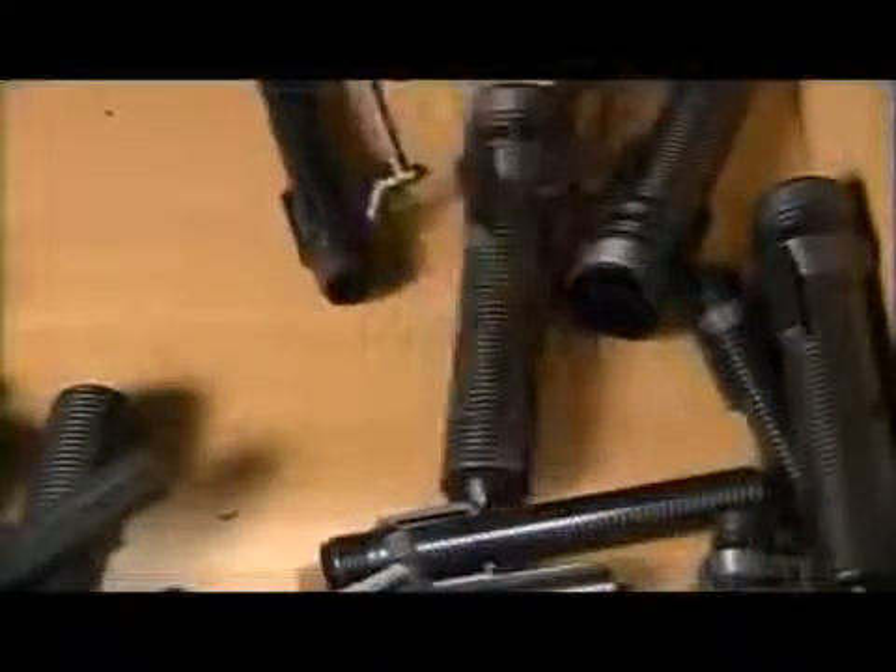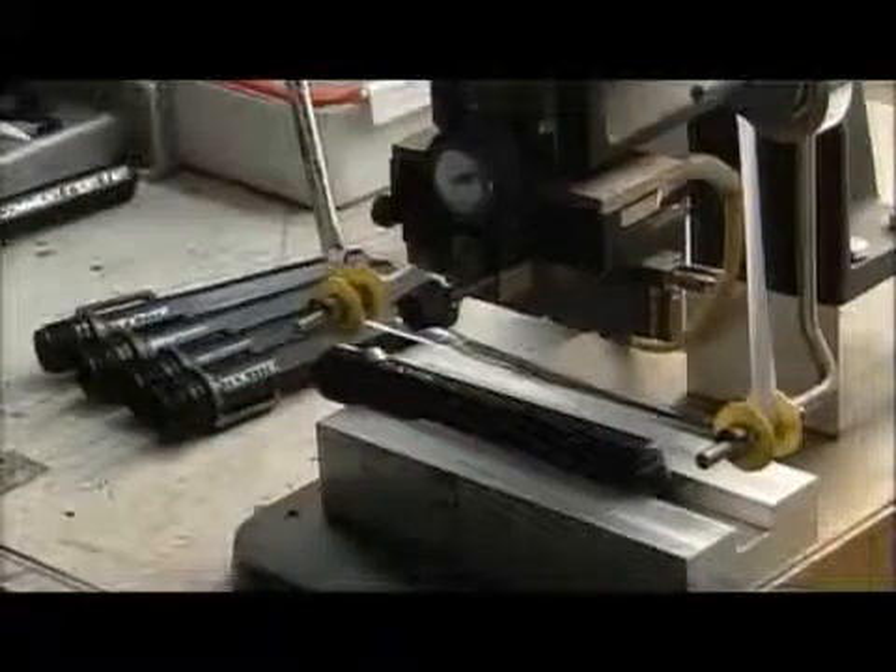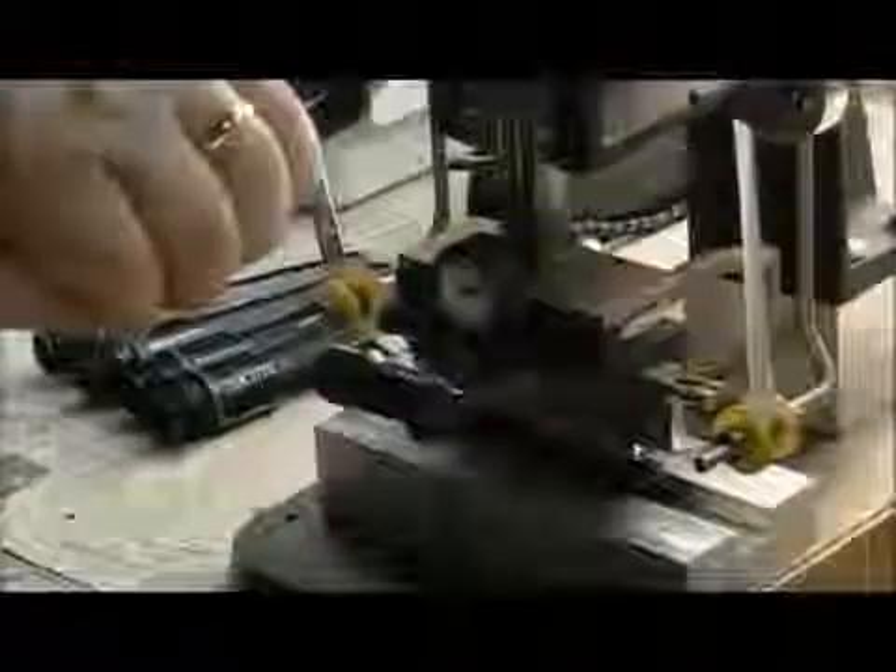They use another injection mold to make plastic flashlight bodies. The plastic flashlights are for more general use than the aluminum ones. For custom orders, they stamp a logo onto the flashlight using a hot foil press.